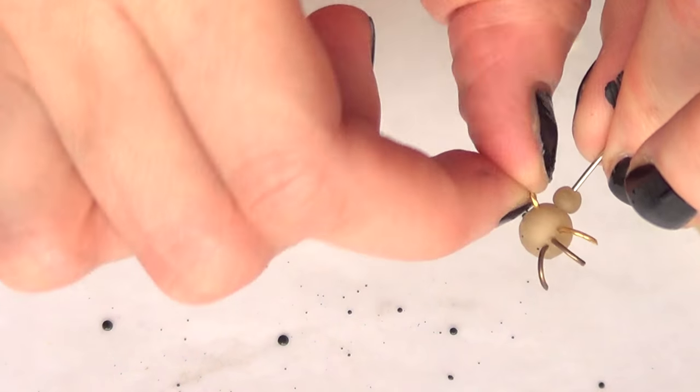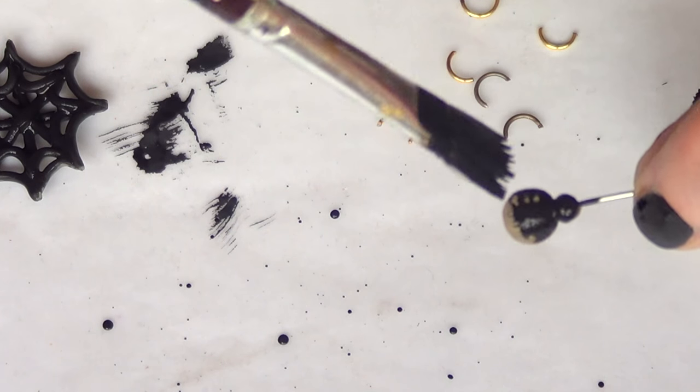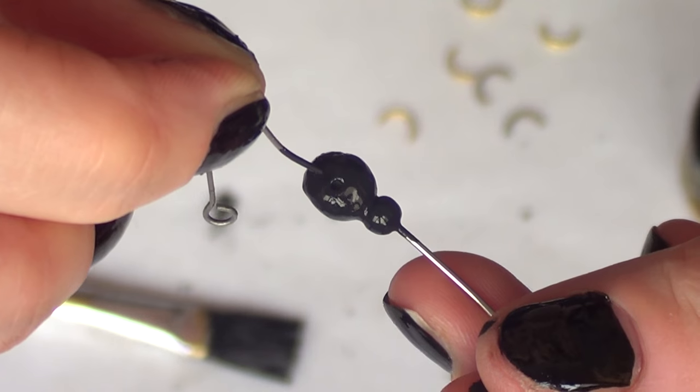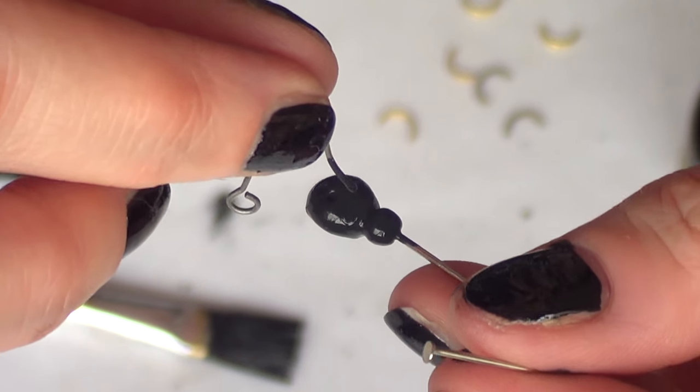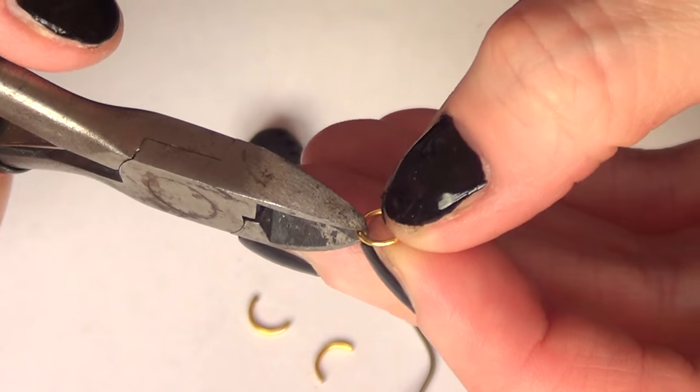For the spider, I'm going to first remove the legs and paint it with the wire still in it because it's easier to hold. You may have to remove some paint from the holes, and then I'm just going to let the whole thing dry for 24 hours.